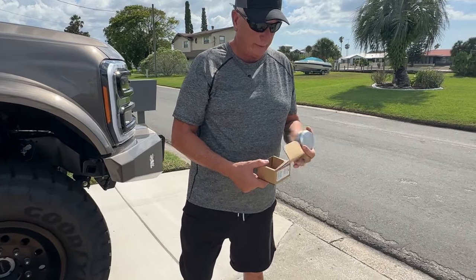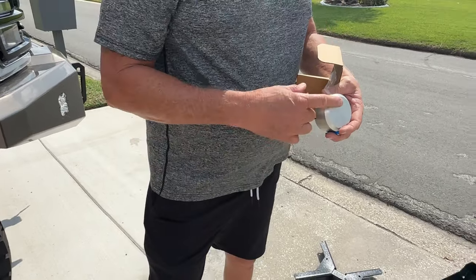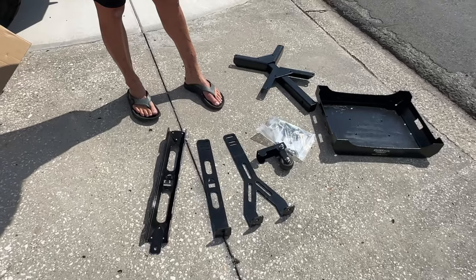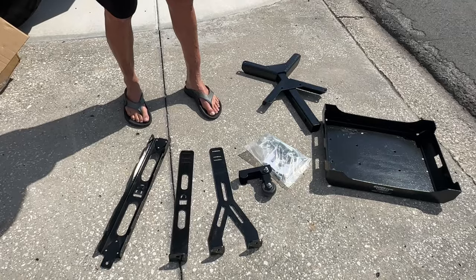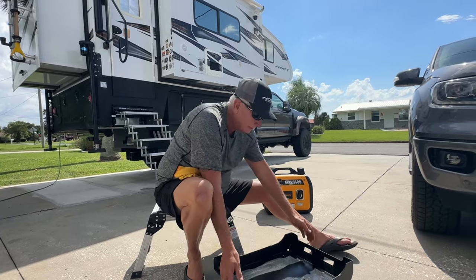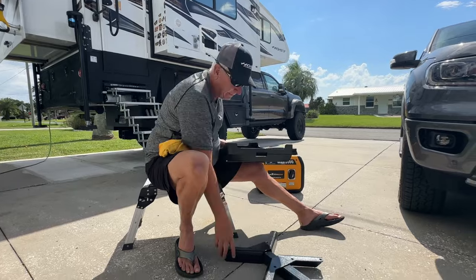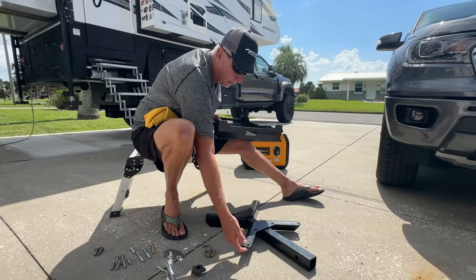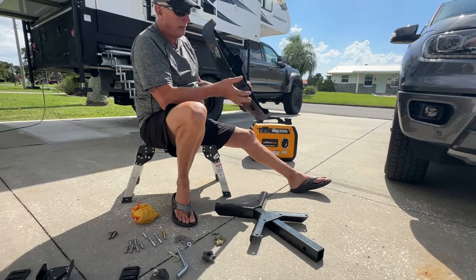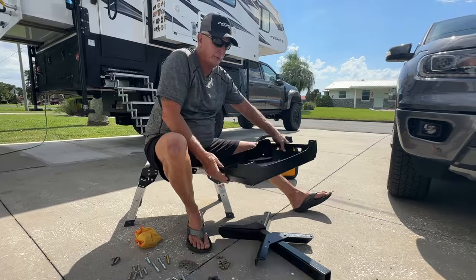This is the disc lock it comes with and the keys for the lock. This goes on here for the locking mechanism, and we'll put it together in just a minute. The directions are pretty self-explanatory. That's your base — you want the holes up and the hitch pointed away from you. You find your tray and make sure the sticker is facing you, which is facing away from the hitch.